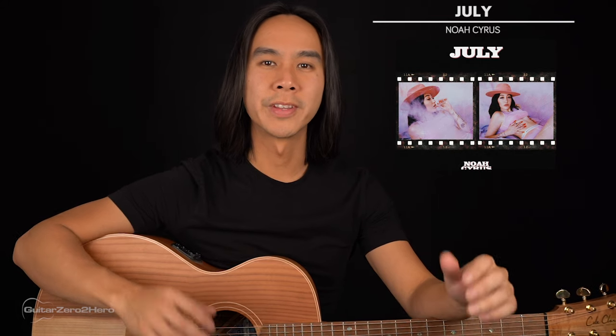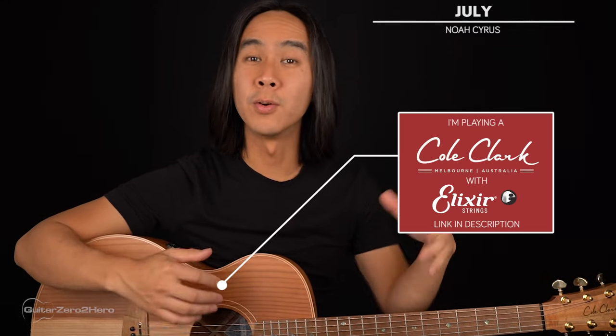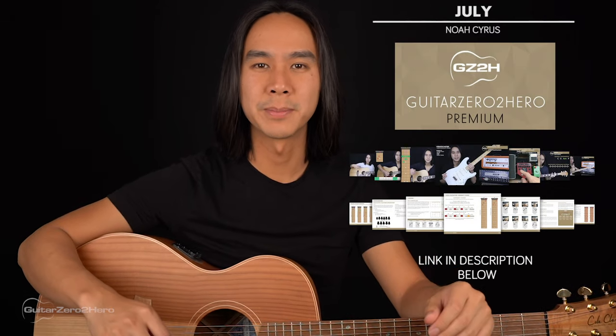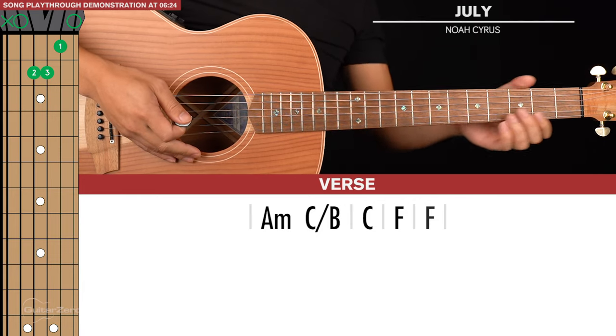G'day guys, my name is Dave and welcome to another Guitar Zero to Hero song tutorial. In this lesson I'm going to teach you how to play 'July' by Noah Cyrus, which is an awesome acoustic track. If you want to master your chords, head over to guitar0tohero.com to pick up my free guitar ebook, or sign up to Guitar Zero to Hero Premium, my complete step-by-step guitar course. Let's jump into the lesson.